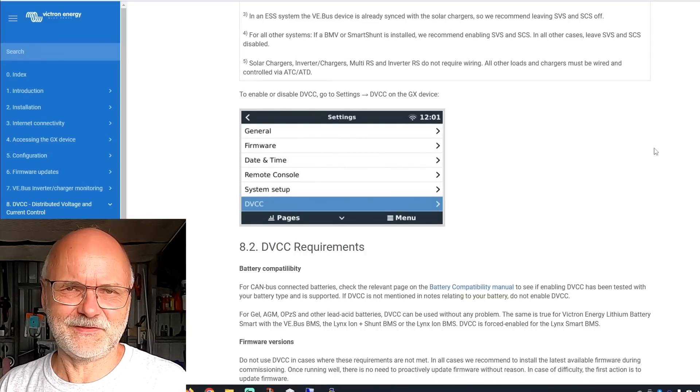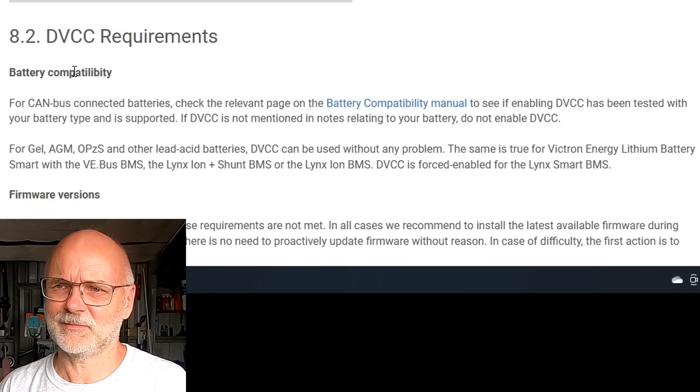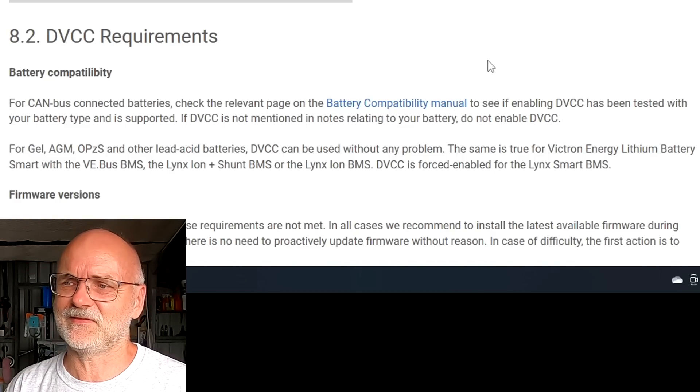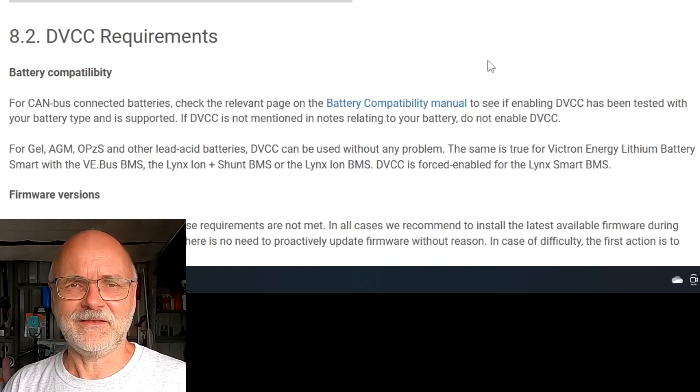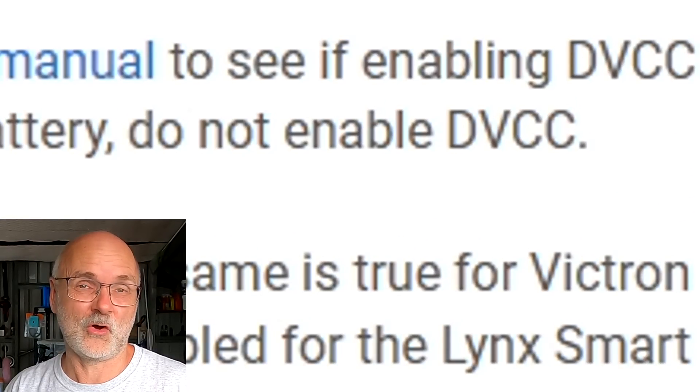One of the first recommendations I want to test today is turning DVCC off, because the person said: if you don't have a supported battery in your system, you should not have DVCC turned on at all. Looking at the DVCC manual online, under battery compatibility it says: for CAN bus connected batteries, check the relevant page on the battery compatibility manual to see if enabling DVCC has been tested with your battery and if it is supported. If DVCC is not mentioned in notes relating to your battery, do not turn on DVCC.